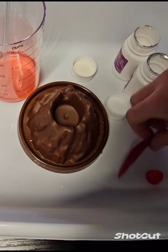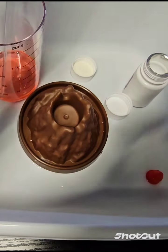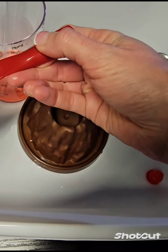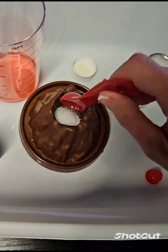Next, I will use the spoon — five ml. I will pour the citric acid. The acid is in here, into the model.